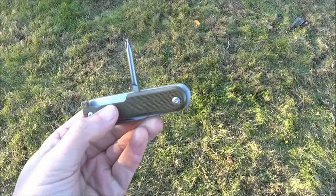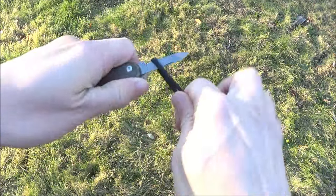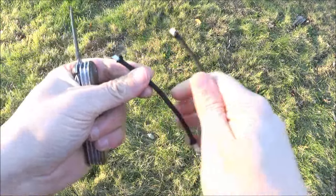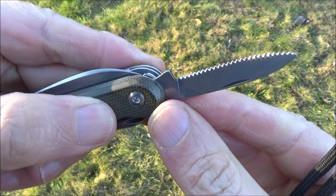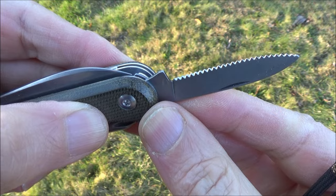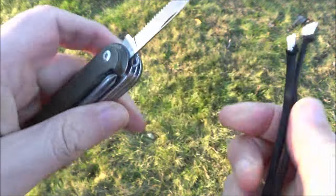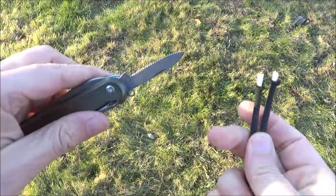It's always useful to have one of those. The secondary blade — maybe we can just saw through some paracord with that. So this is their version of a serrated blade. I'm not real sure what I would use that for, but it's always good to have a secondary blade. Mainly it would be for sawing through things, like maybe some rope or something like that.